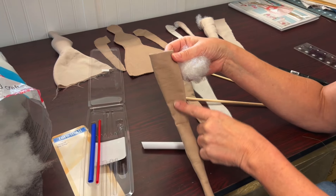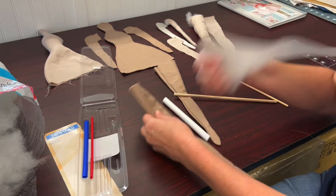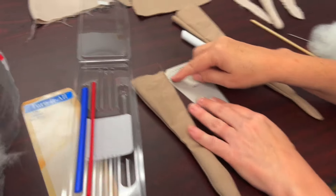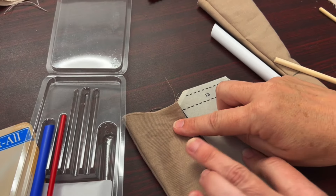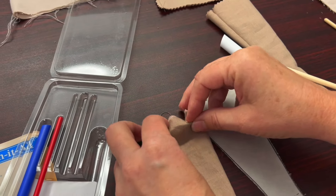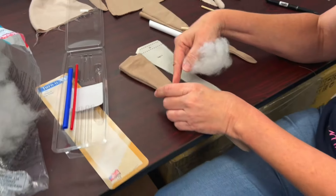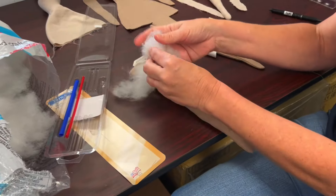Now we need to stuff the rest of the leg. Remember, ES is extra seam allowance. Stuff the leg to just below the seam allowance. Later on we're going to turn this inside the leg. This part of the leg is wide enough so we don't need the turnout tool this time.